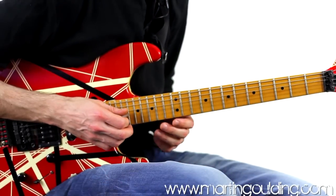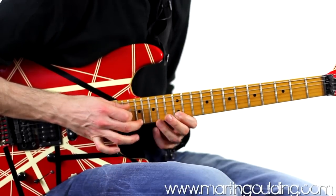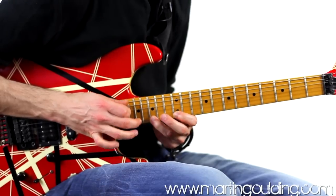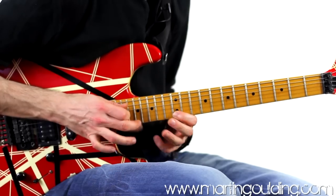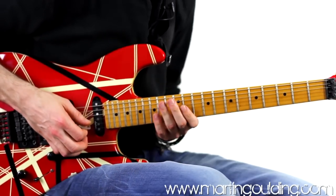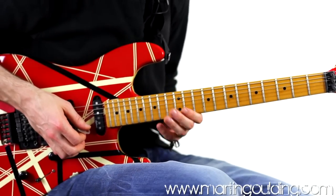On the 4th repetition there's a turnaround, before bending the 15th fret B string, which is the b7, finishing with a tone-wide rock vibrato.